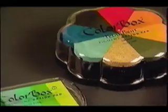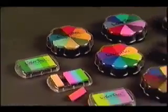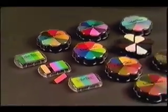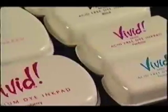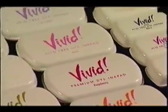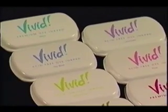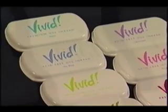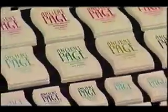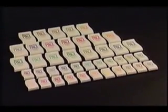There are two main categories of inks: pigment inks, as found in Color Box, and fast drying dye inks such as Vivid. Whichever ink is chosen, the basic inking technique is the same. The fast drying dye inks are available in many different shapes and colors. They are generally water based, and their main feature is that they dry quickly, even on glossy paper.